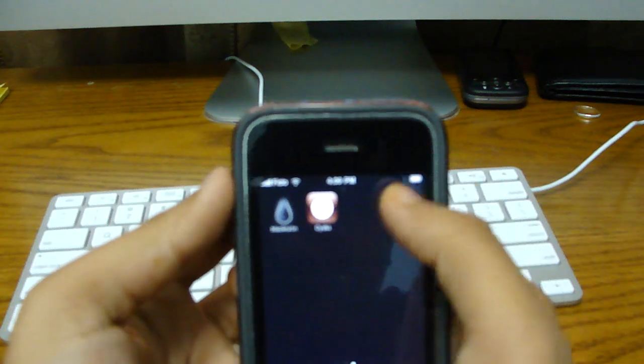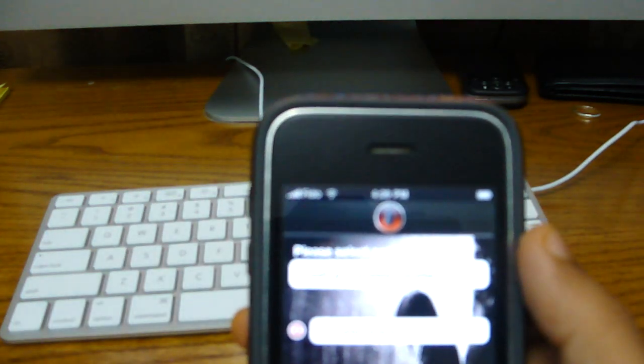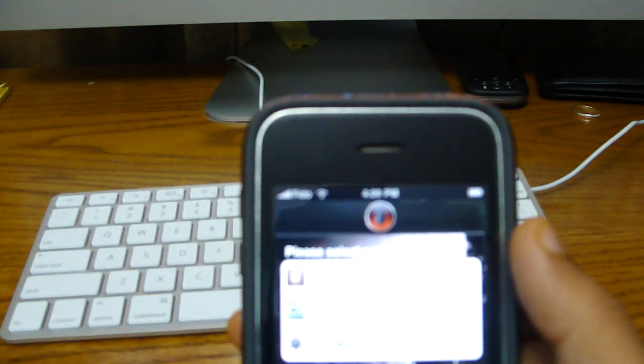Okay, so first what you're going to do is you're going to hit the BlackRain icon, and that is the only way you can jailbreak your iPhone right now — through BlackRain. Actually no, there's a Spanish tool out too I think, but I've used BlackRain.